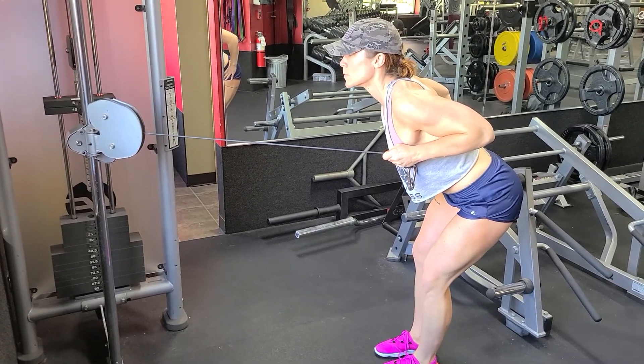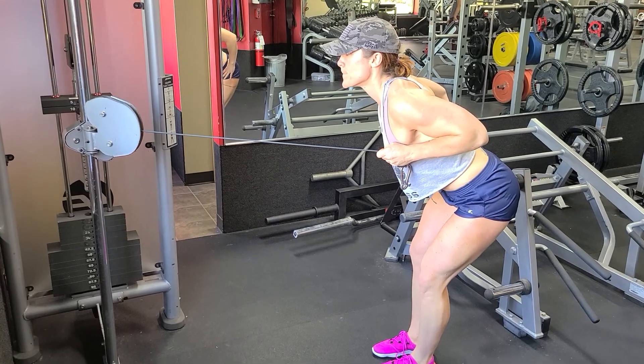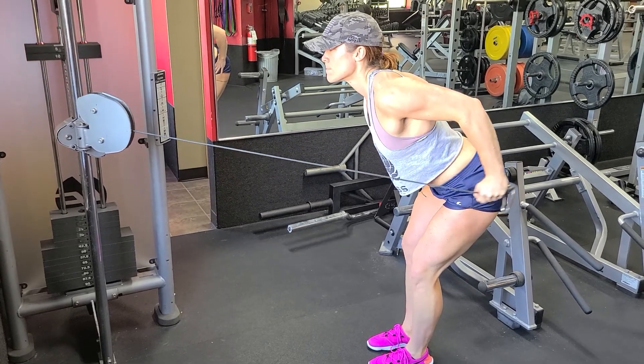Cable tricep kickback. You want to set up the cable where it would be in line with your shoulder if you were bent over. So we're going to bend over, elbows flexed, hips are back, engaging our core, and we're going to extend the tricep all the way back.